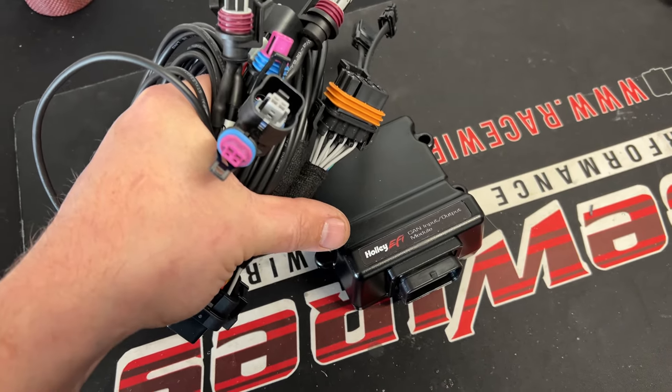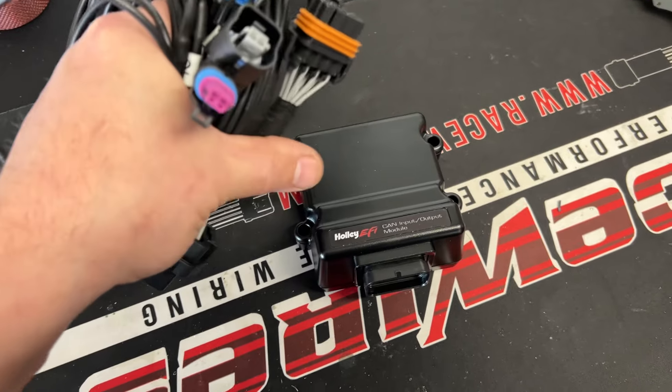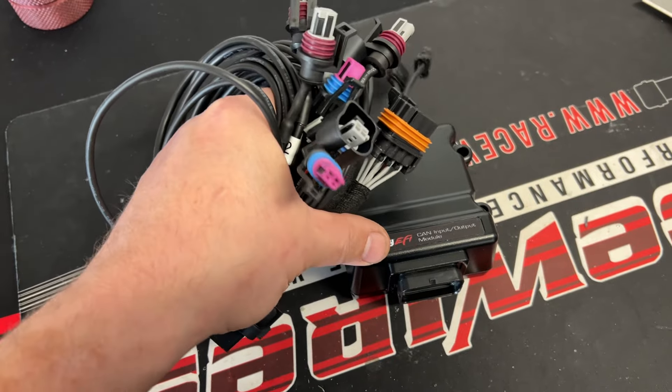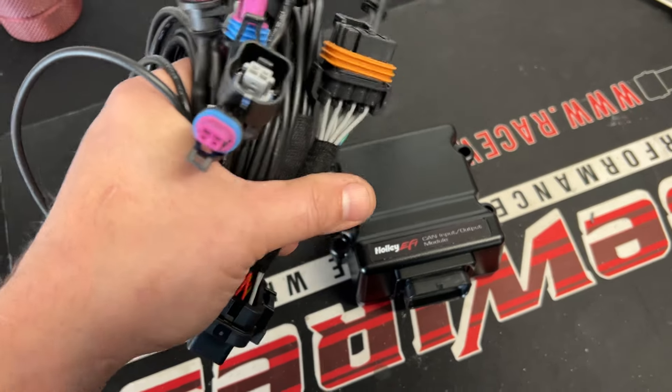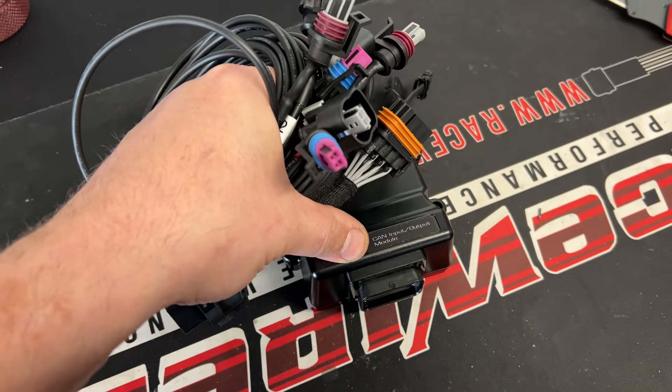One thing that's cool about it is you can add that on to any system — the Terminator or the HP. Obviously, with a Dominator you have so many inputs and outputs you probably don't need this, but you could in fact use this on a Dominator also.